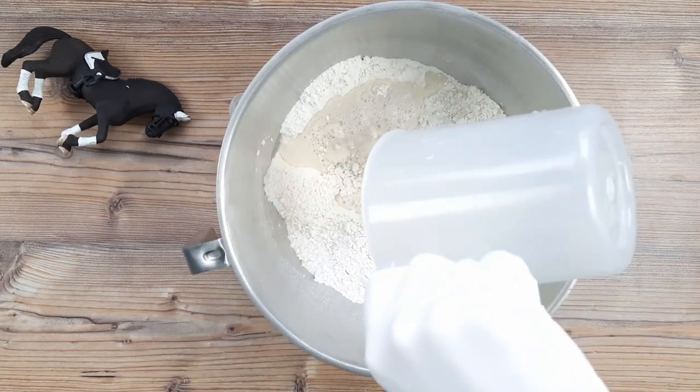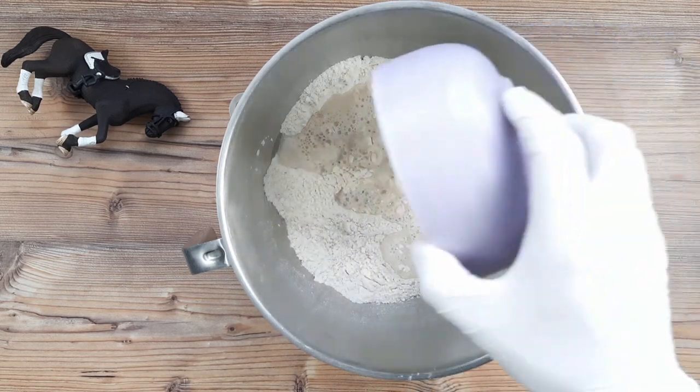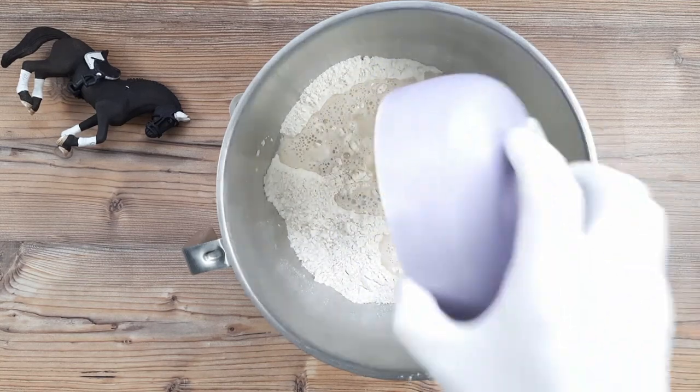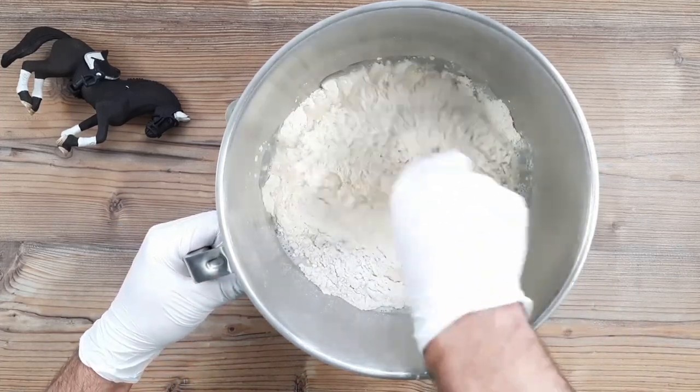Once we're sure our salt isn't going to knock our yeast, we can go in with a liquid. I'm using 300 millilitres of lukewarm water here, but you can do half water and half lukewarm milk if you like. But to be honest, with 50 grams of melted and cooled lard going in now, there's no need for milk really. Lard is sort of like the olive oil of the north of England, if you didn't know.